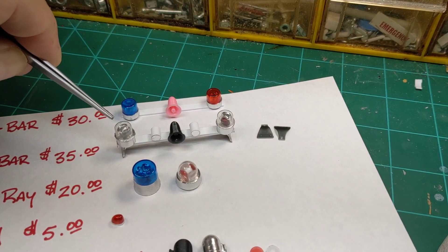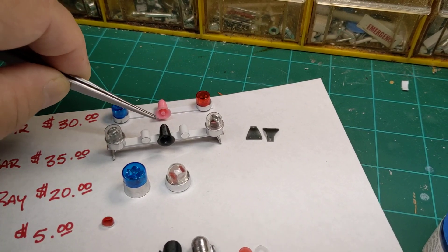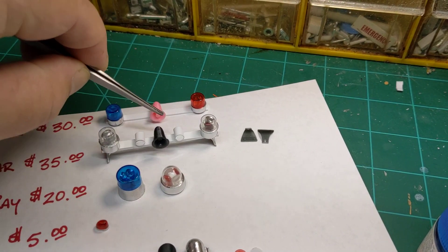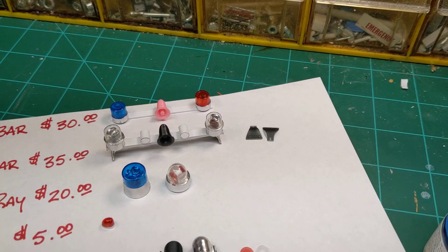It will include two Mars Bases, two glass domes, a speaker, and two flashers. These flashers can be any color that you desire — you just have to let me know what you want.